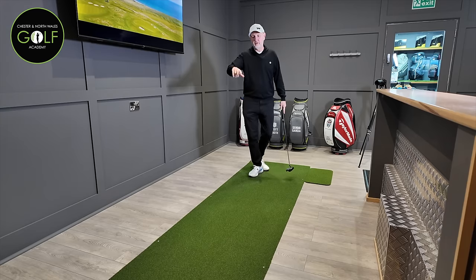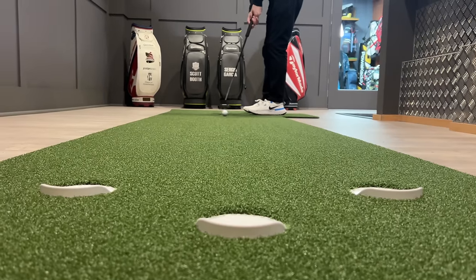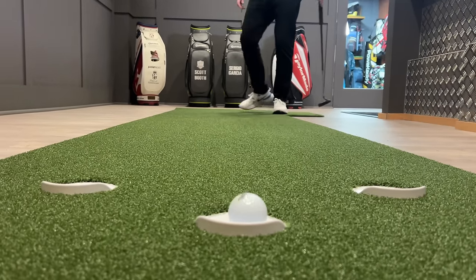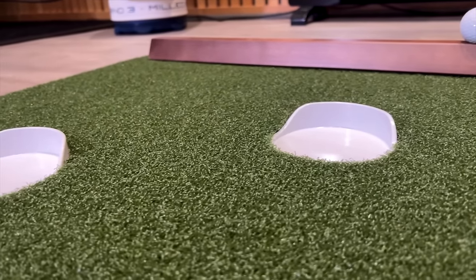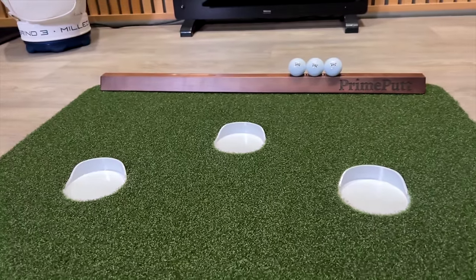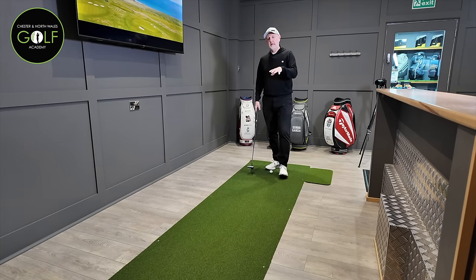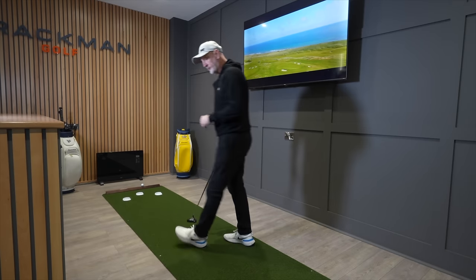You'll also notice that that grabbed the hole just slightly on the left hand side of the cup. What Prime Putt claim is that they've got a direct representation of how a hole is cut on a putting green. And by that, if it's going to grab the left hand side, then that's exactly what will happen, as you've just seen with that putt. So it's very realistic and very much like what I would expect out on a golf course.